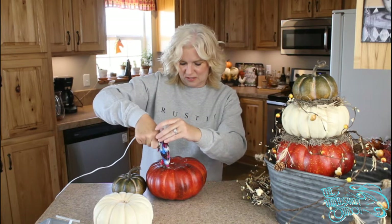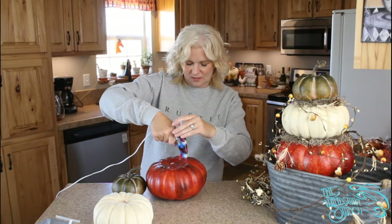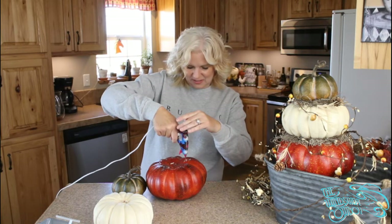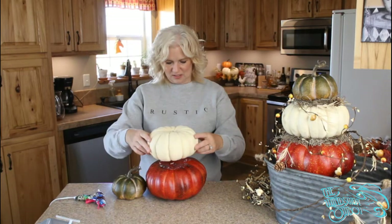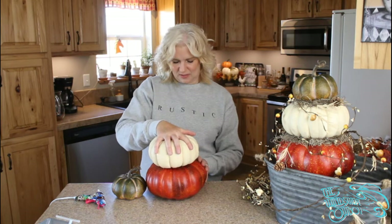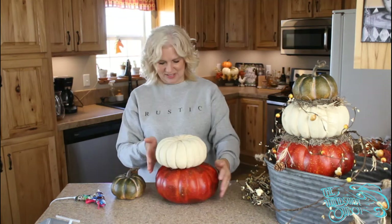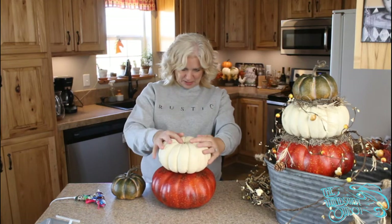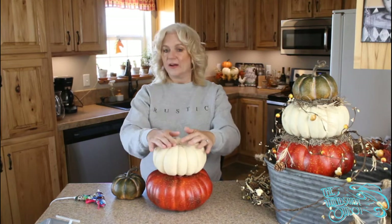Darlene loves it too — thank you, thanks for joining us! We're at the sweet spot where we can still go outside without blowing over or freezing, so we're going to take advantage of it. You want to work quickly and make sure that you're fairly centered.